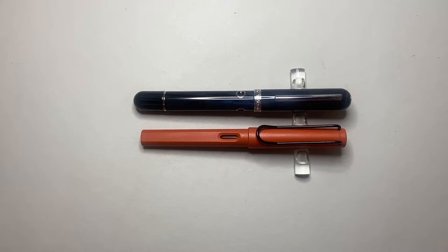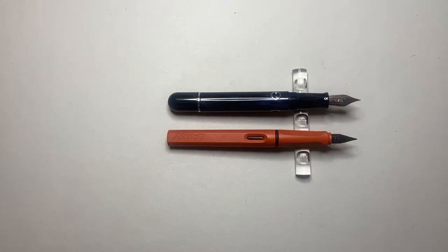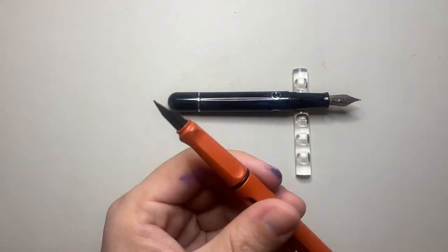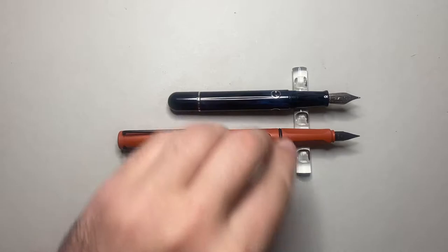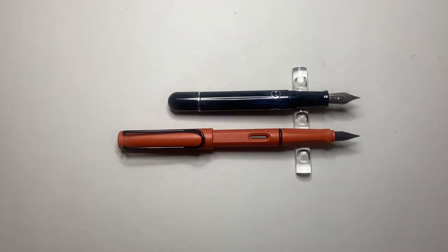Time for a size comparison with the Lamy Safari. You can see it's a bigger pen — generally longer and it's got more girth to it. Uncapped, they actually come in at around a similar length. The extra length on the number six size nib on the Nautilus makes it a nice size — a slightly smaller section but with a good girth to it. The Narwhal does not post, which gives the Lamy Safari the advantage there if you are someone who wants to post their pens.